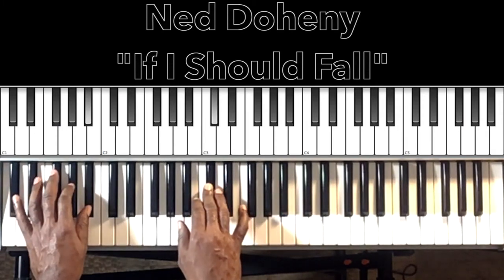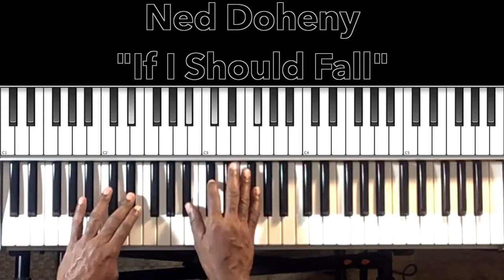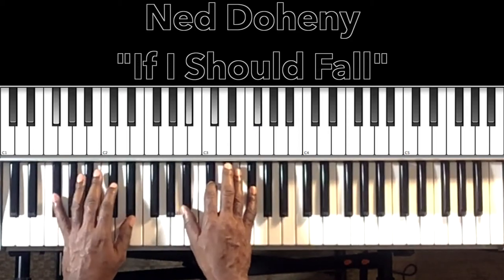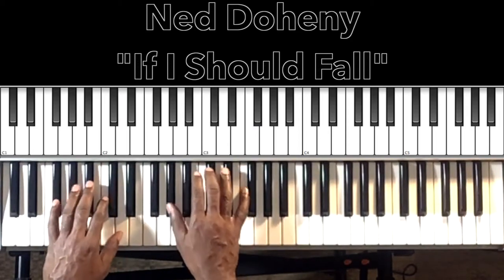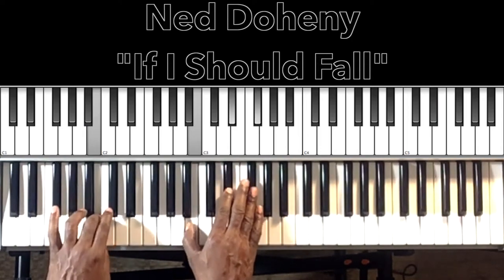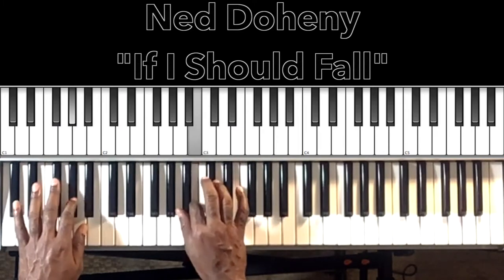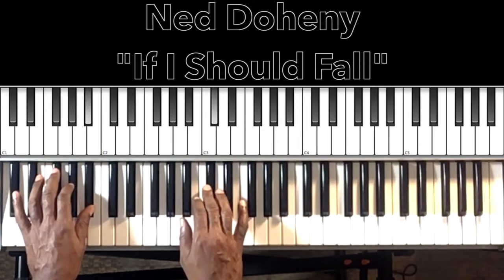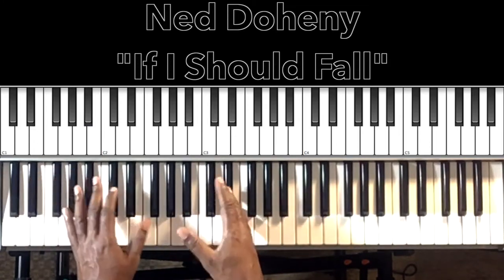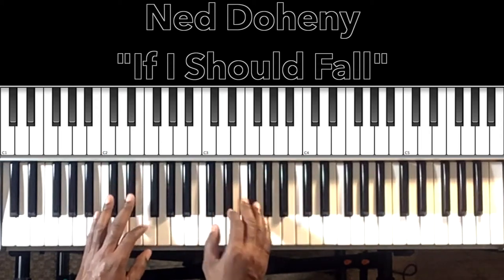Then it goes into the verse — 'I don't care what your mama said, so what, love is blind, if you should fall, give it your all.' That will repeat twice before it goes into the change. Let's break down those chords.